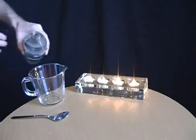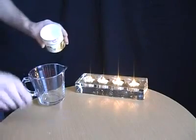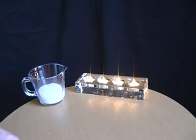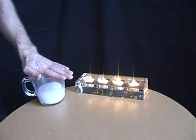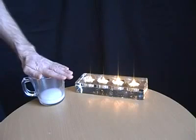Put some vinegar into a jug, then add some bicarbonate of soda or baking powder. What that does is start to produce carbon dioxide inside the jug, which is heavier than air, so it will stay in there.